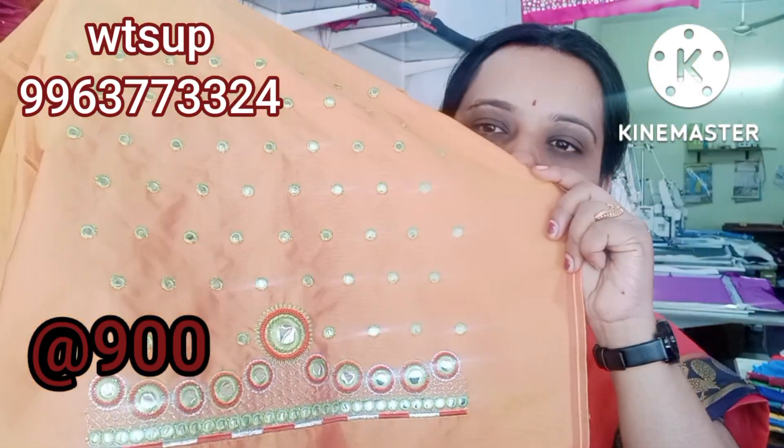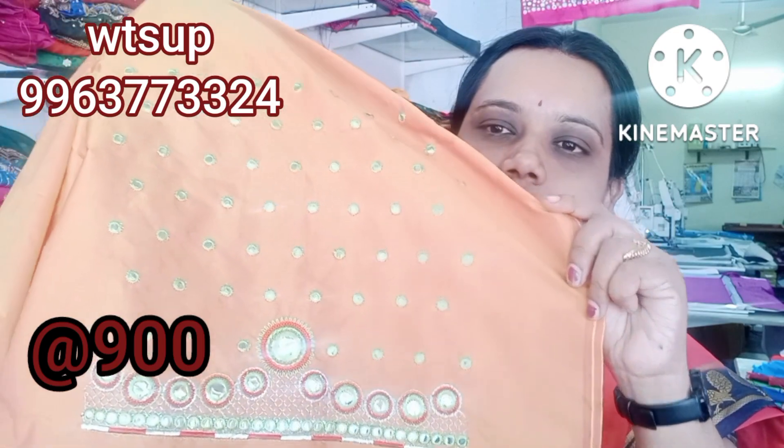You can use red and silver color. This is a green color — red, silver, and gold color combination.